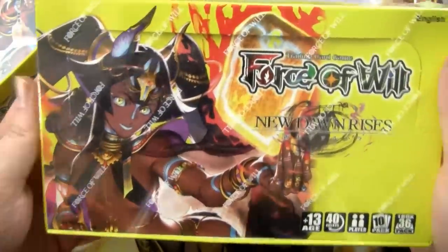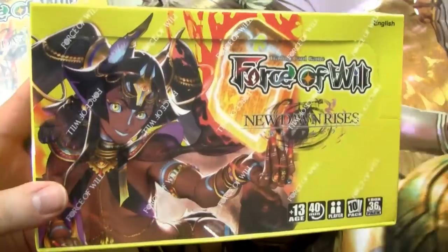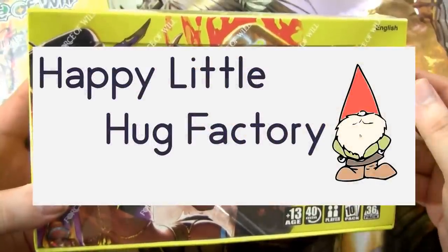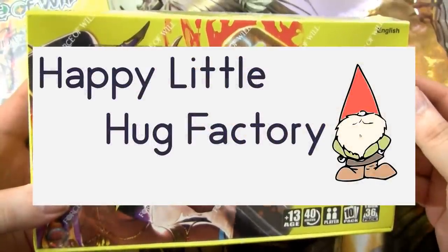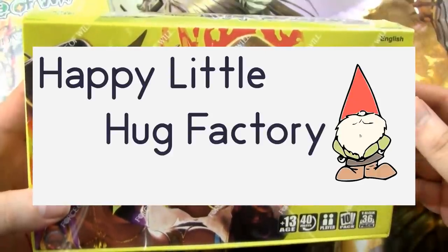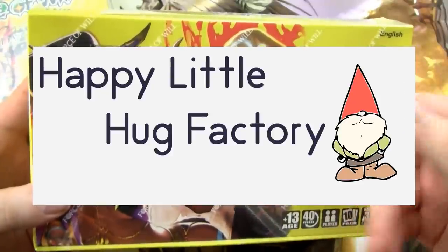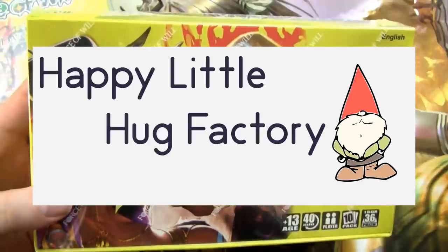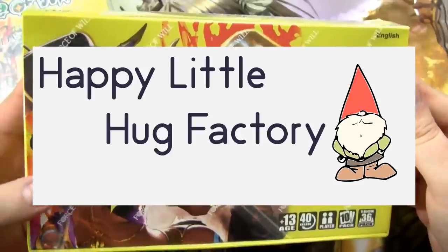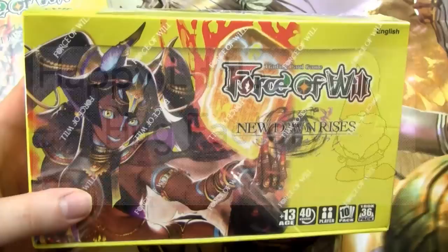Before I begin, I just want to let you know that I am opening not one but two booster boxes in this video. This video is brought to you by Happy Little Hug Factory. They are really awesome there. The people who run the place are incredibly nice folks. They have incredibly good pricing on all of their products — very competitive, which is kind of why they sell out very often. They have Force of Will sealed product, singles, and even Warhammer Age of Sigmar Champions sealed product and singles. Check them out, give them some love. They do good work and I support them 100%.